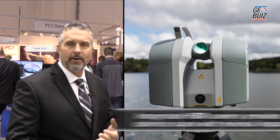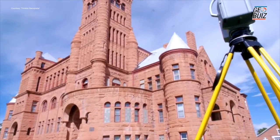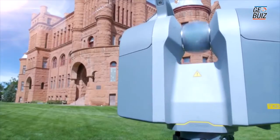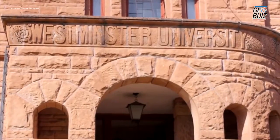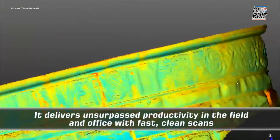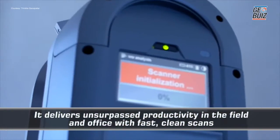What we heard from our customers was they wanted an internal camera, but we also heard from those who already have scanners with internal cameras that they never use them — because they take too long to acquire imagery, adding five or ten minutes to their scan time at every station. They just choose not to use it because it's too painful from an efficiency standpoint.